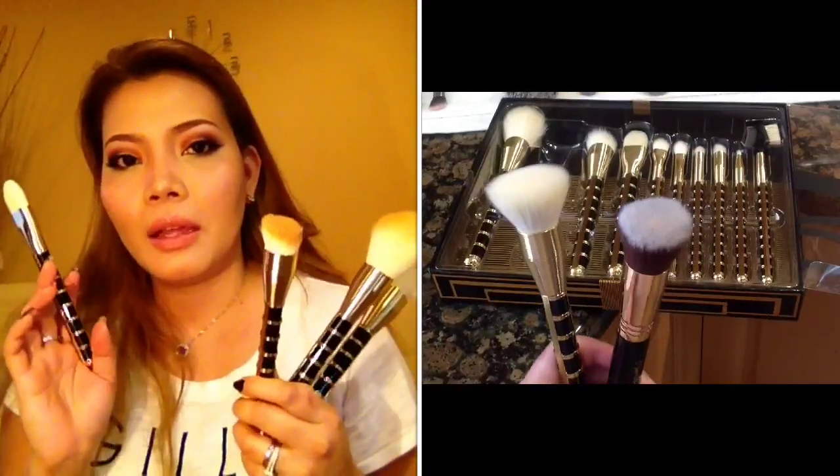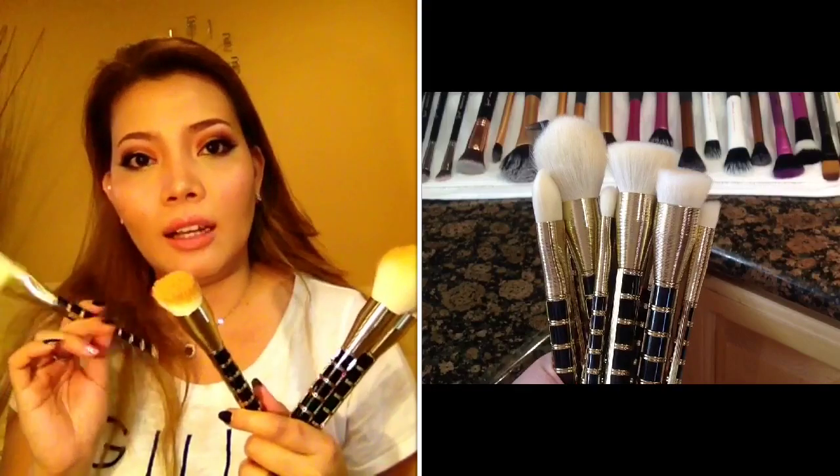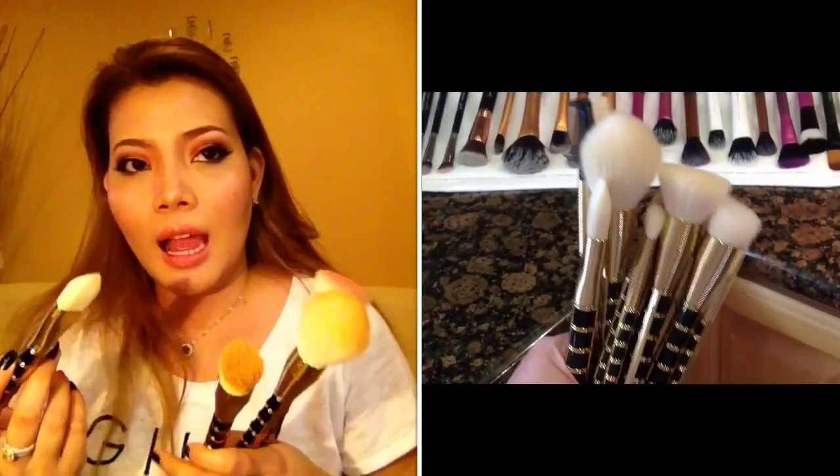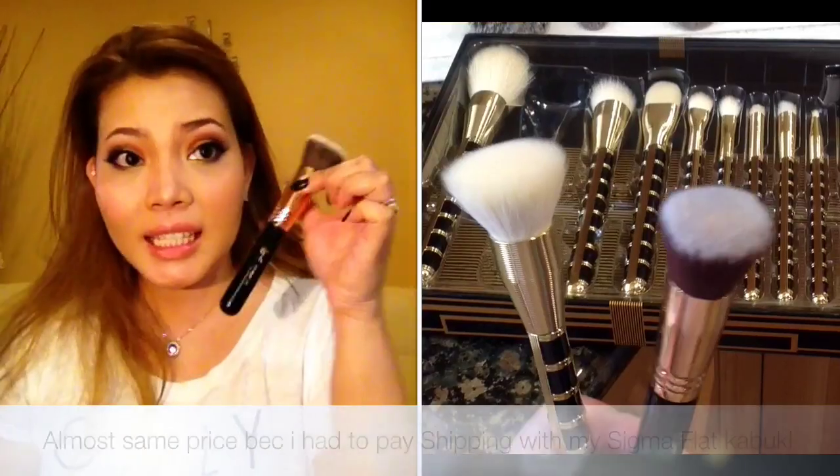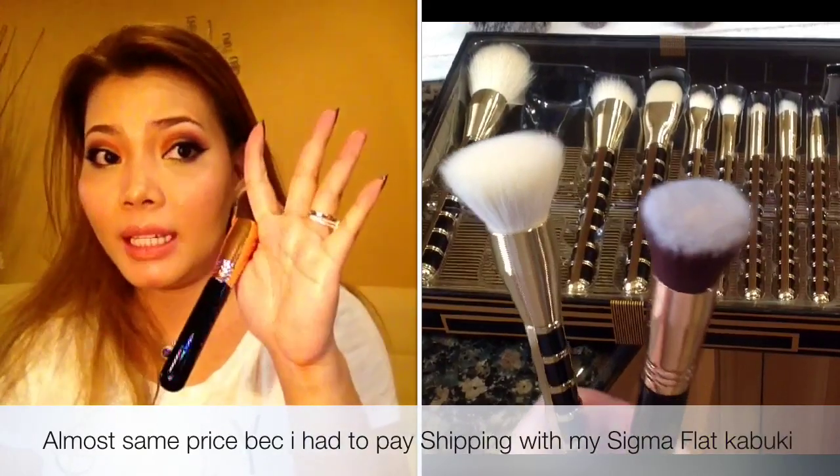This is the very first time I fell in love with a brush the first time I saw it. For people who are asking about functionality and quality — yeah, it's good. My Sigma brush, only one piece is equivalent to all these brushes. These are a 10-piece brush set.